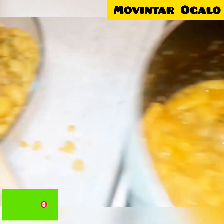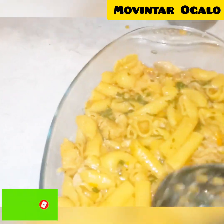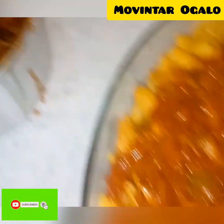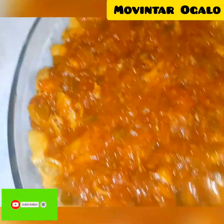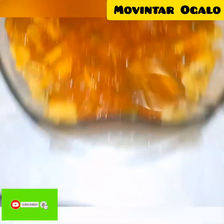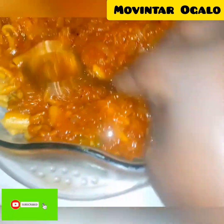After we put it in the dish and spread it very well, we add our pizza sauce. This is my pizza sauce — you can go watch my previous video to see how I prepare it. It's a very easy recipe. If you have ready-made pizza sauce it's good to go, and if you prepare it yourself that's also good. I spread it on top.